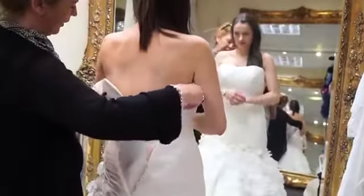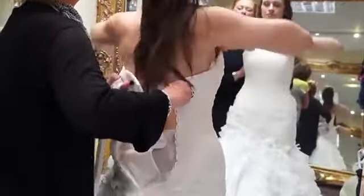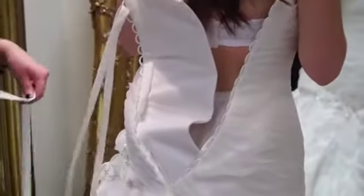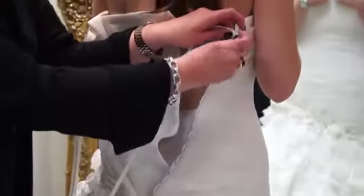So after you've stepped in, if you can lift your bust into position of the dress and pull it over as much as you can, and we start from the left, and if you lace from the body out to you, okay?